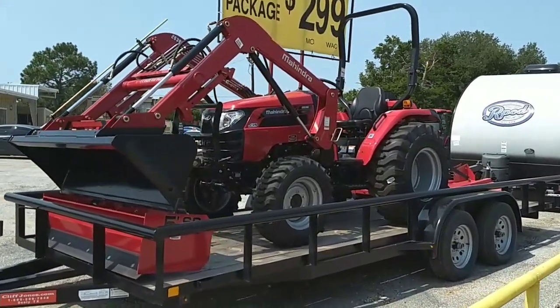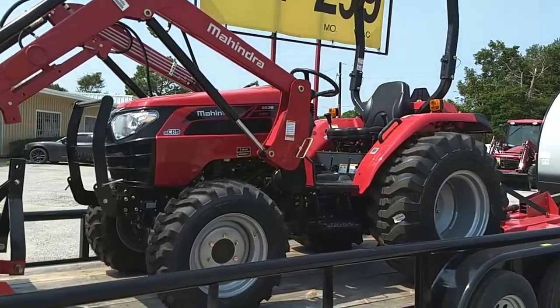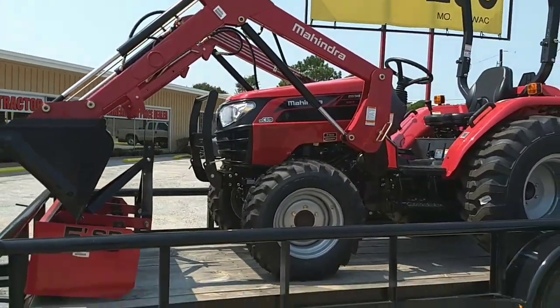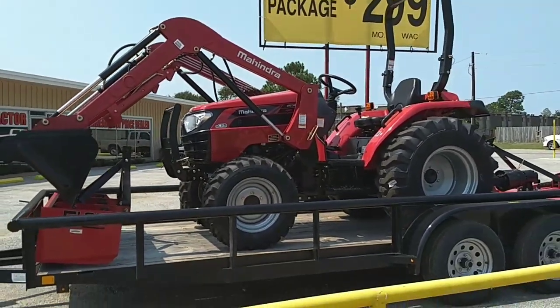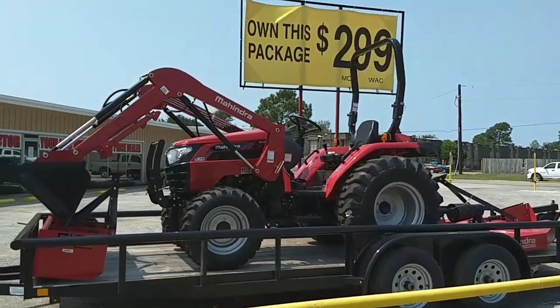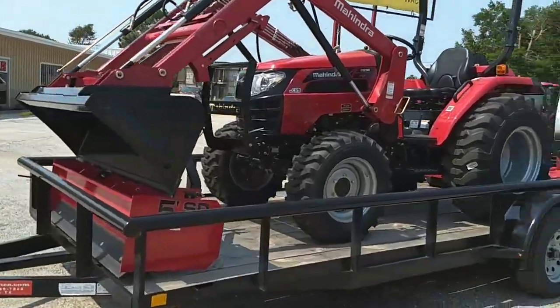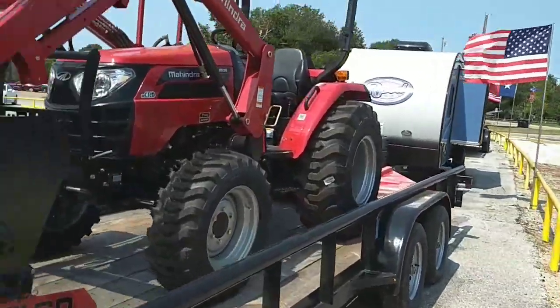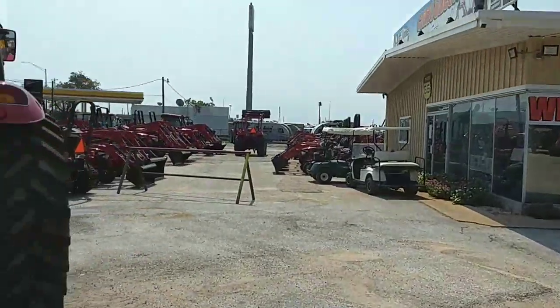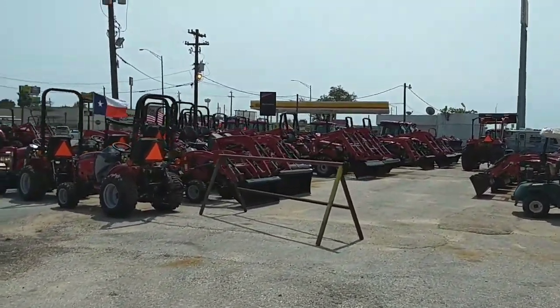You put in a request for information yesterday on this Mahindra 2538 hydrostatic 4WD tractor package. I went ahead and called you yesterday and left you a voicemail. I haven't heard back yet, so I want to go ahead and make you this video so you can learn a little bit more and make sure this is the right tractor package for you. If you need something bigger or smaller, we do have a wide variety of tractors — we're the largest stocking Mahindra dealer on the Gulf Coast.